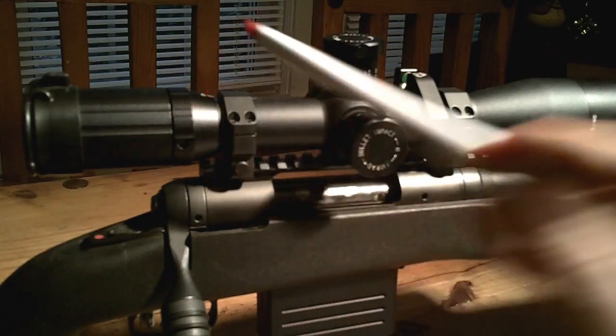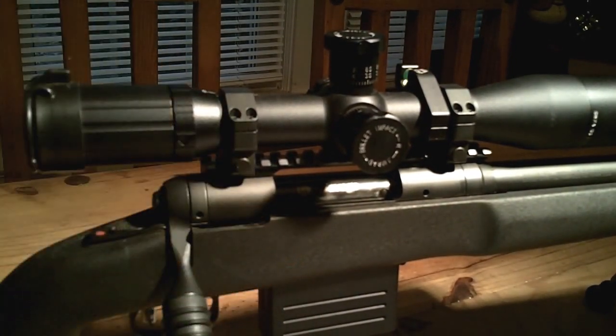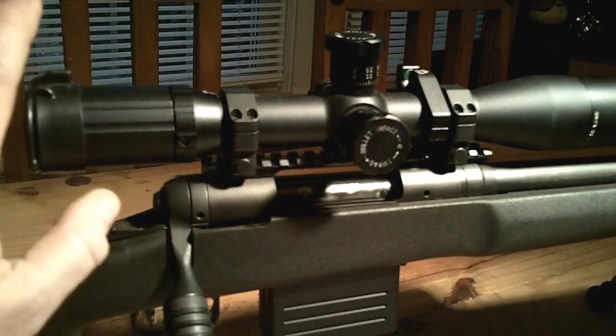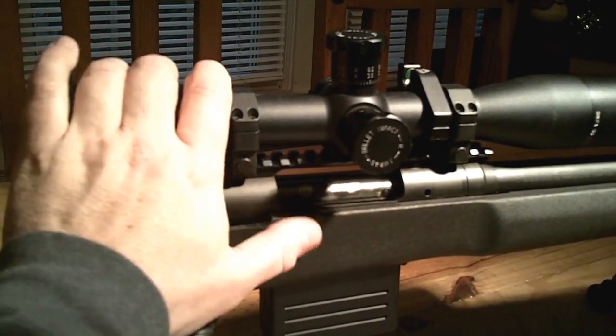I actually got this SWFA scope on a sale. Normally it runs about $700 — $699 — and they run some specials around Christmas and throughout the year. I won't go into detail since there are already reviews by knowledgeable guys on this specific scope. Part of this whole channel is sharing information so everybody can make better decisions within their budgets. Everybody can say you need a Schmidt & Bender, but I just didn't want to spend that kind of money, and I think the quality of this is excellent.